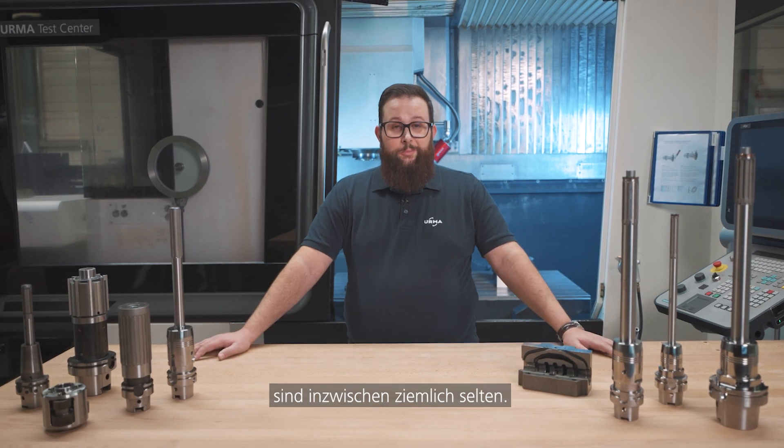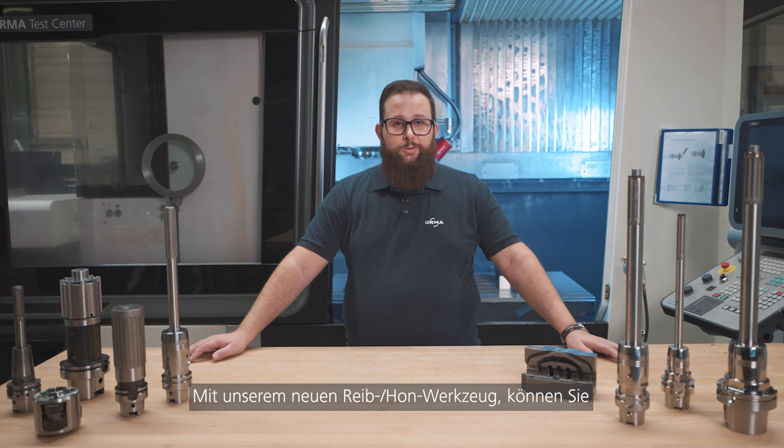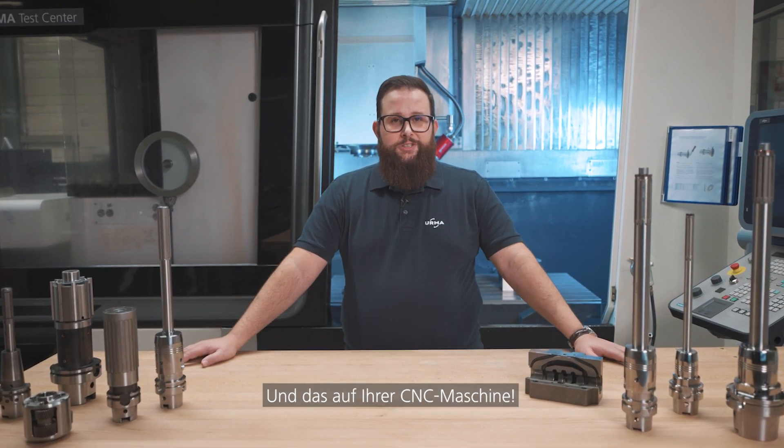Revolutions in our industry are meanwhile very rare. But we did it. With our new ream hone tool, you can ream and hone in one shot — and this on your CNC machine.